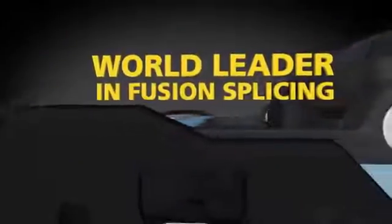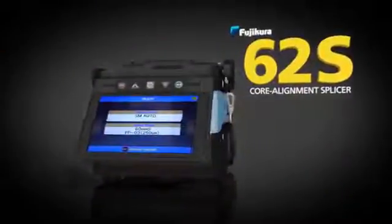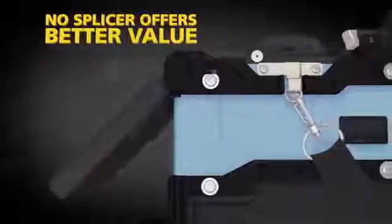Fuji Cora, the recognized world leader in fusion splicing for over three decades, now brings you the 62S Cora Alignment Splicer. This latest addition to the Fuji Cora Splicer family combines unequaled performance, rugged durability, and unbeatable service and support, all at a very attractive price. No available splicer offers better value for your investment.